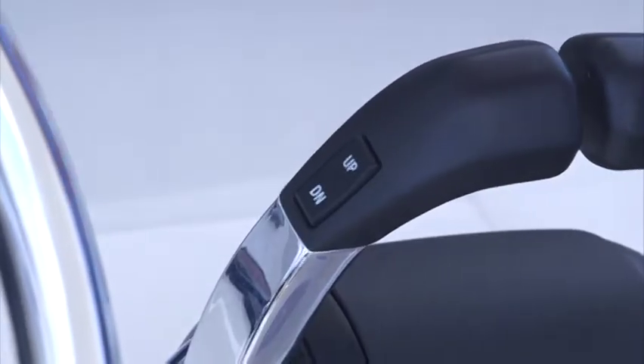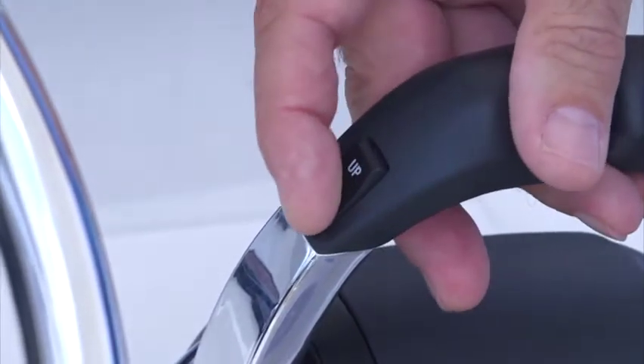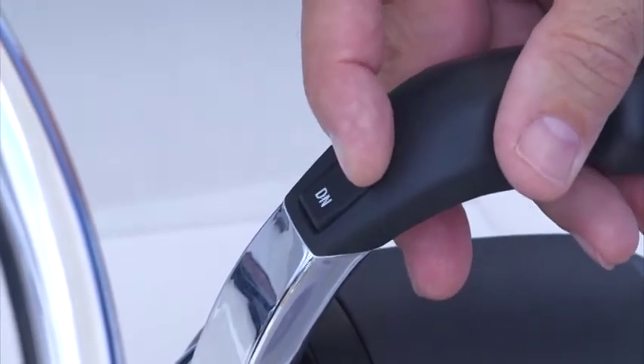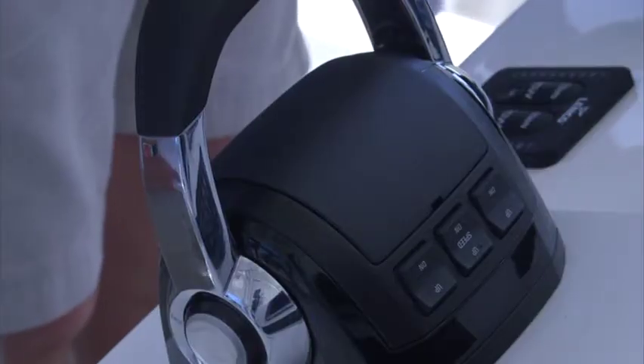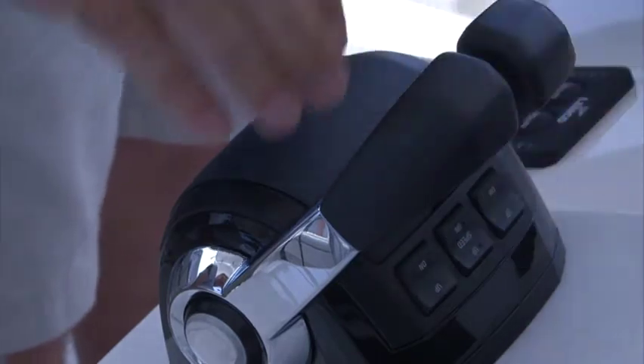A master engine trim button is located atop the port control handle, which trims all engines in or out simultaneously. Individual engine trim buttons are located near the fingertips on the forward side of the control assembly.